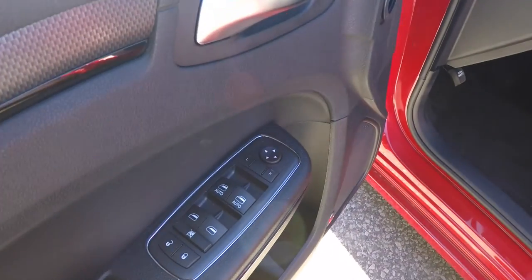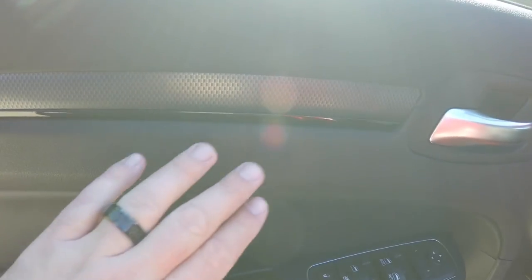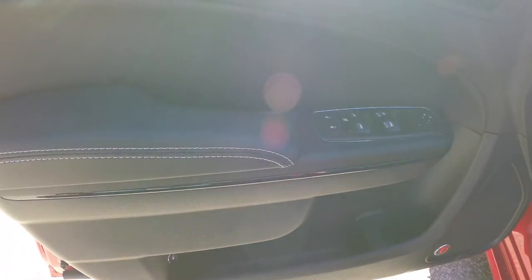Inside we have power heated mirrors, power windows, and power door locks. You have the carbon hydro graphics with the piano black trim and satin silver accent stitching.